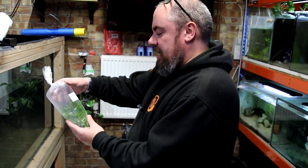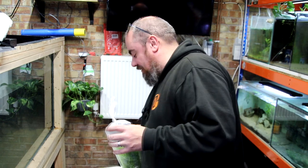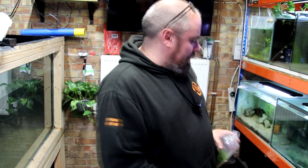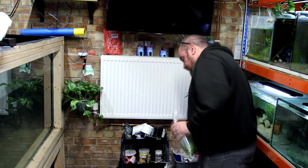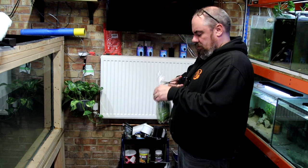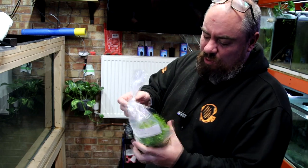What's next - some hornwort. I think it says £1.50 on the bag, but again I just bought it - I thought, you can't have too many plants, it's always a good thing. Cheap hornwort, good for raising fry, that kind of thing.